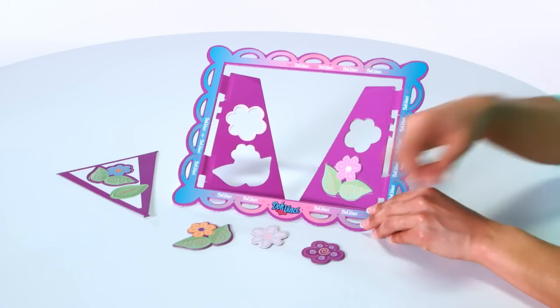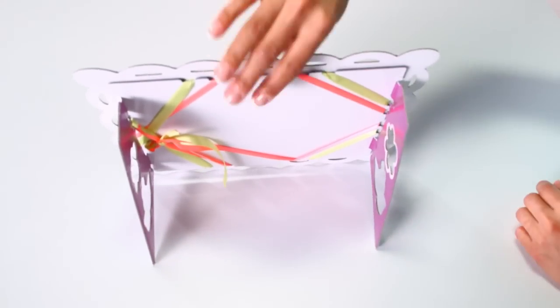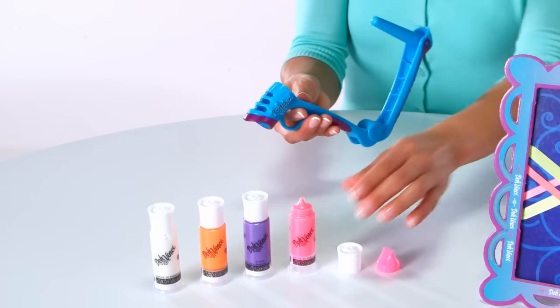To begin, pop all the flourishes out from the stand, then assemble the memory board. Then choose from one of four colors.